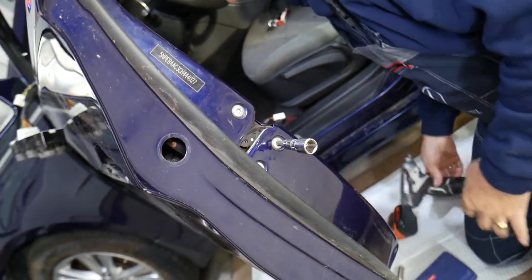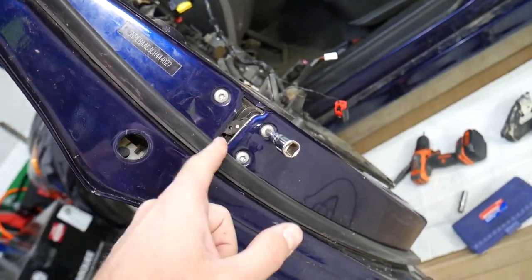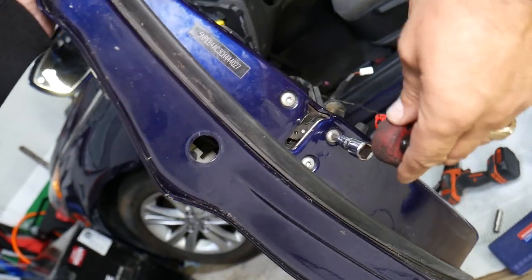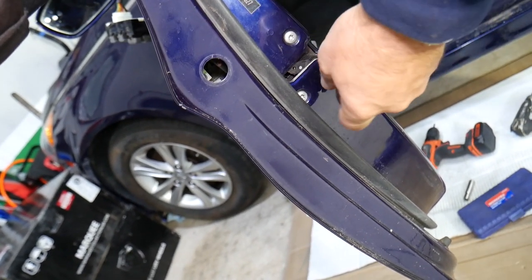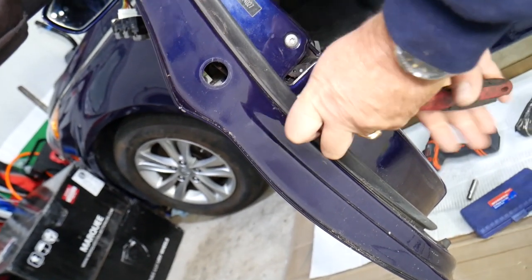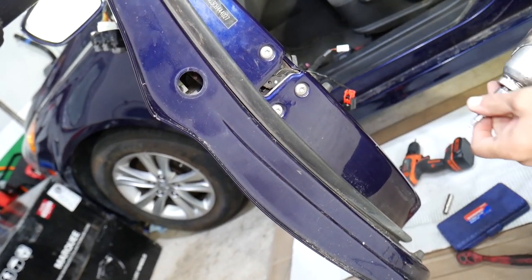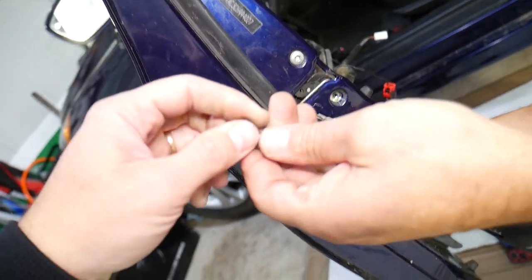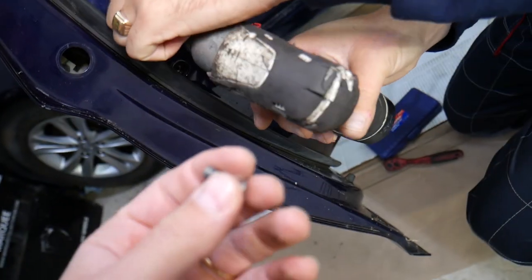Those bolts are always tight and you need to install them tight as well. Sometimes they'll have thread lock so they don't get loose from vibrations while you drive. There is thread locker on these guys — that's almost every single time on other cars I've noticed as well. Go ahead and get them loose.